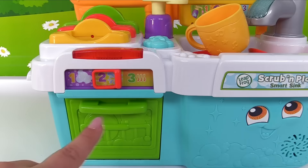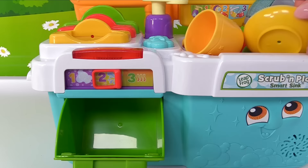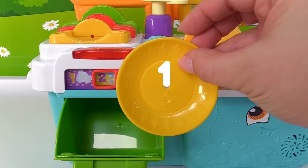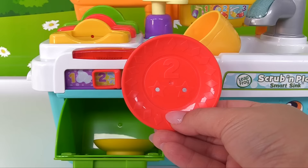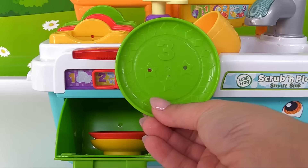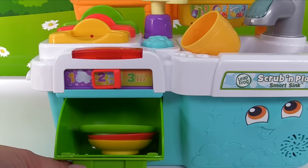Here we go, let's open the dishwasher door. Let's see how many dishes we can fit inside. Let's start with the smallest dish — it's the yellow dish with the number 1. How about the next one? It's the red dish and it has the number 2. Let's just get it right in. And here's the last dish — it's the big green one with the number 3. Alright, that's three dishes we fit inside.